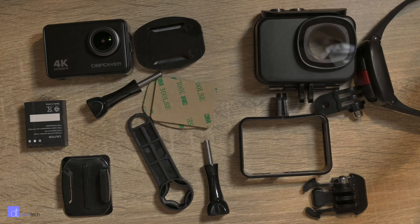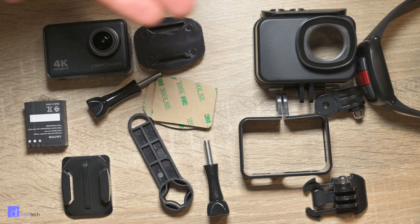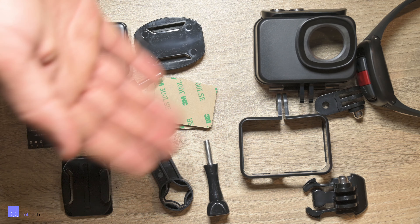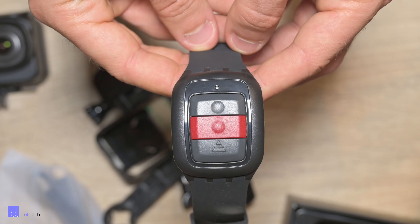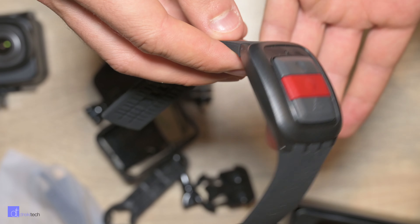This camera has an extremely limited accessory kit, essentially coming with just the things you need to get started: one battery, a couple of mounts, a frame, and a waterproof case. Funny enough, they did include a remote watch, but I would have preferred an extra battery instead.